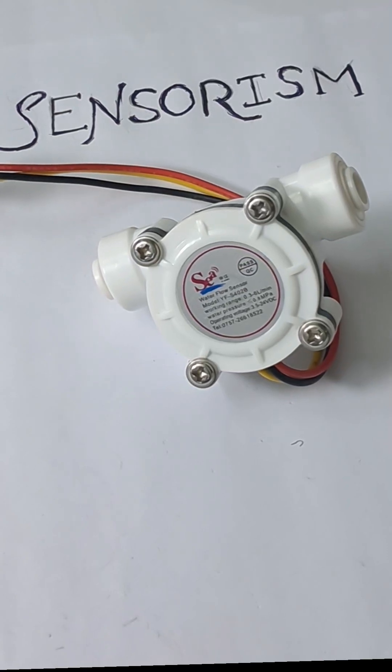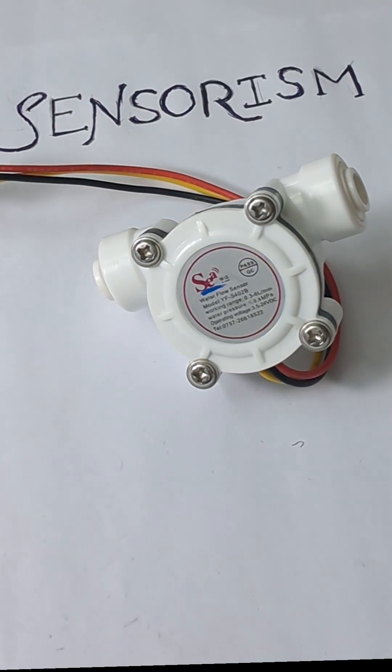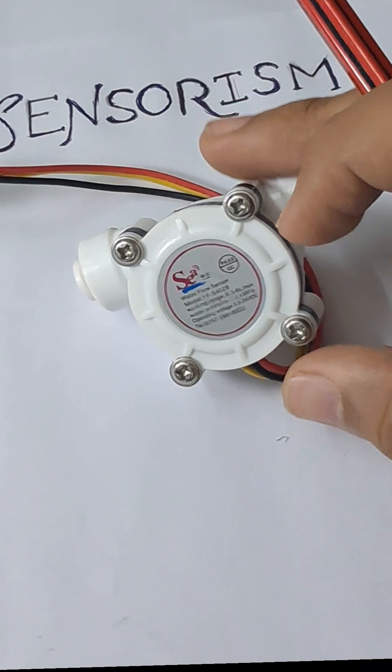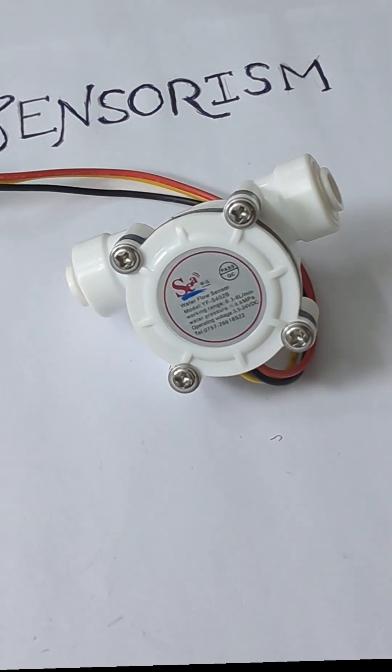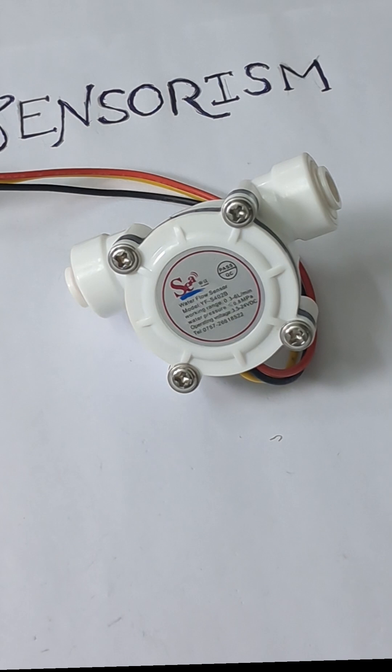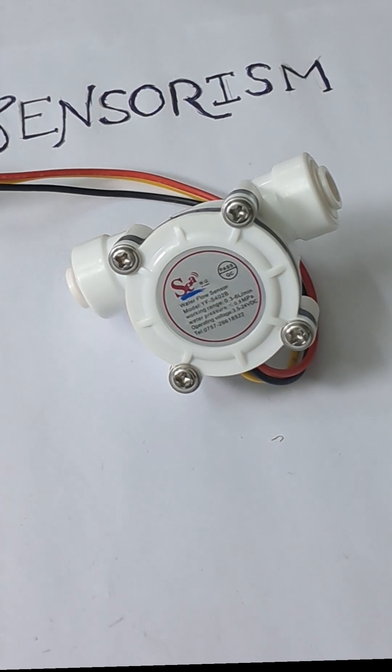Hi everyone, welcome to Sensorsim channel. Today we are going to discuss about this water flow sensor. This is model number YFS402B, and for all the enthusiasts out there who are working with water or water pumps, I think this is a very handy one for measuring the water flow.